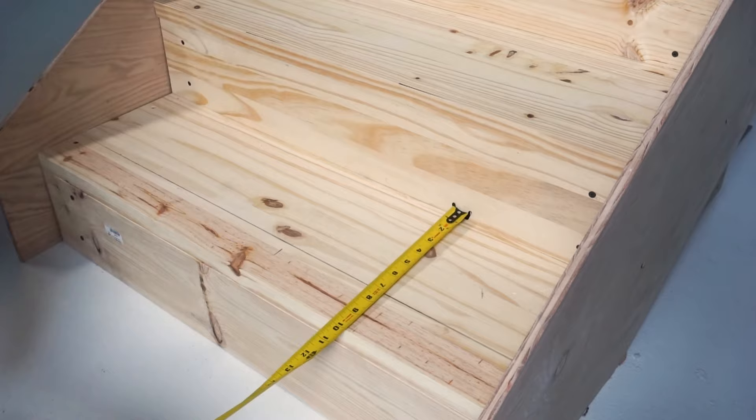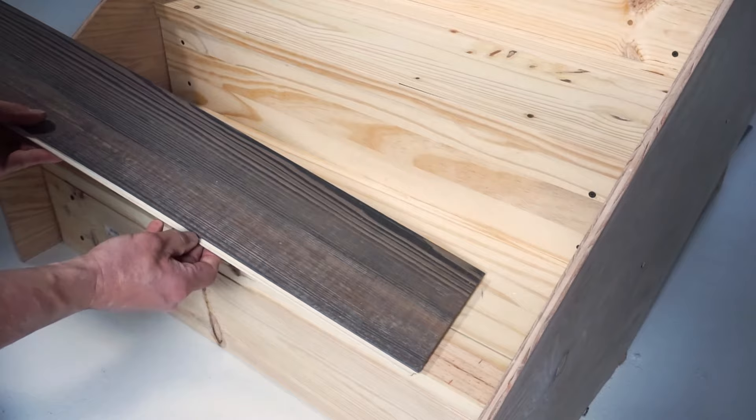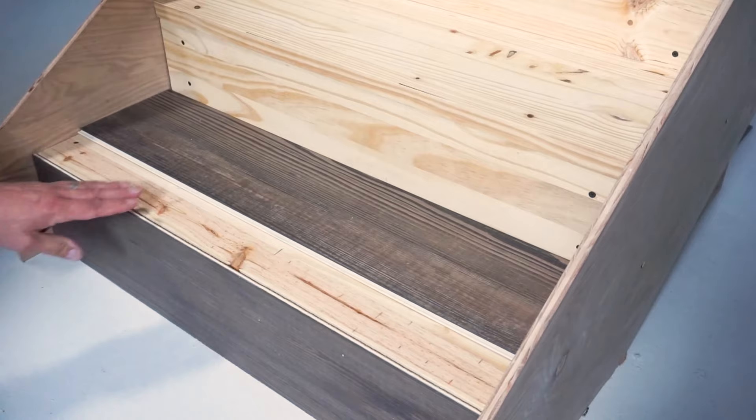Next, using the stair nose termination line as a guide, measure and cut the flooring material to fit the step. Make sure that the groove edge of the material is facing the step. Fill in the rest if your step requires more than one plank. When cut, dry fit the entire assembly to ensure a good fit and make any adjustments that may be necessary.